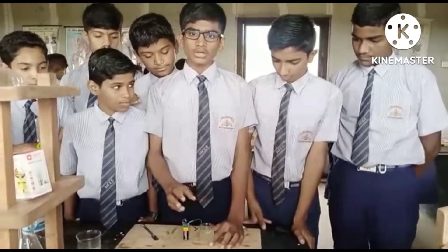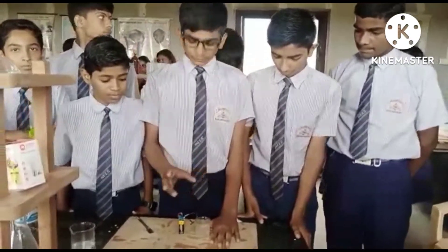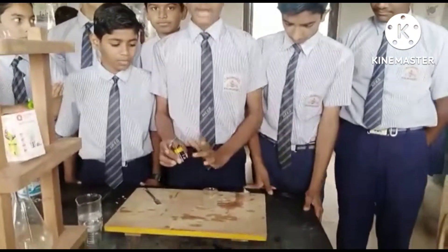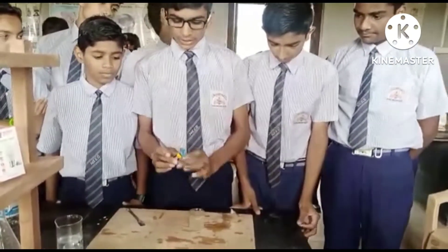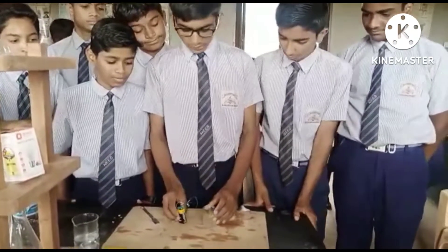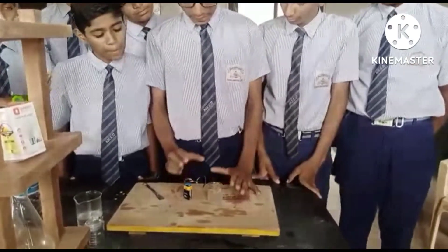First of all, I will state the substances needed to do this activity. The substances needed are a power supply, a battery or a cell, one connector, one LED, some connecting wires, a beaker, and lemon juice. We have now taken the lemon juice.